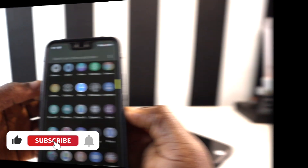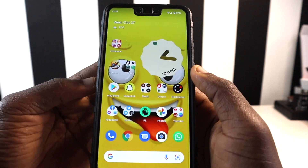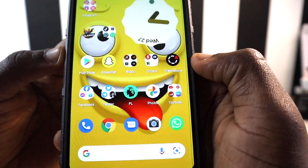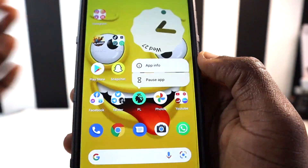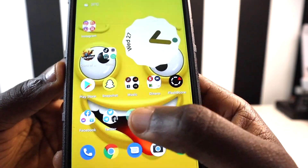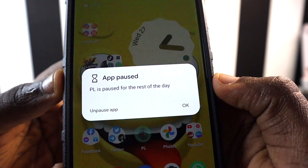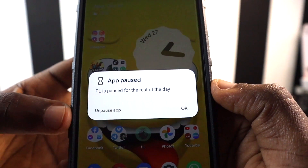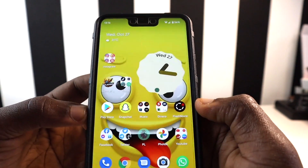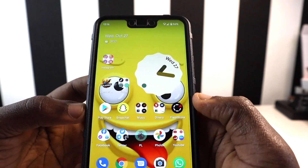The next feature is the ability to pause individual apps when they're not in use or when you think they're draining your battery. Press and hold on an app — for example, the Premier League app — and you'll get options including pausing it. The app will be grayed out, and when you tap on it, it will tell you the app has been paused. You can unpause it right away if you want to use it.